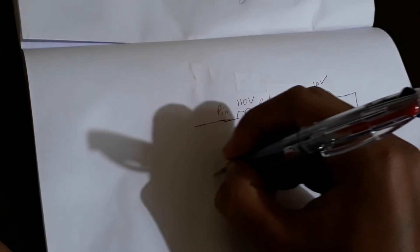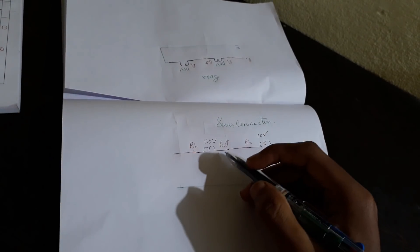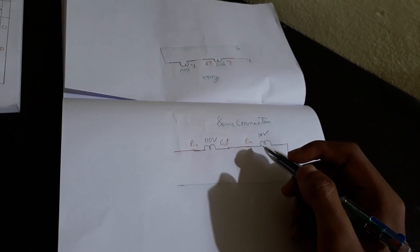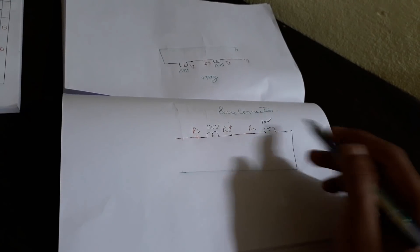At the second terminal of the second bulb, connect a neutral directly. The neutral is connected directly to the load, and this is how a closed circuit is formed. In series connection, there will be a voltage drop — voltage is divided while current remains constant. Therefore, the brightness of the bulbs will be decreased.